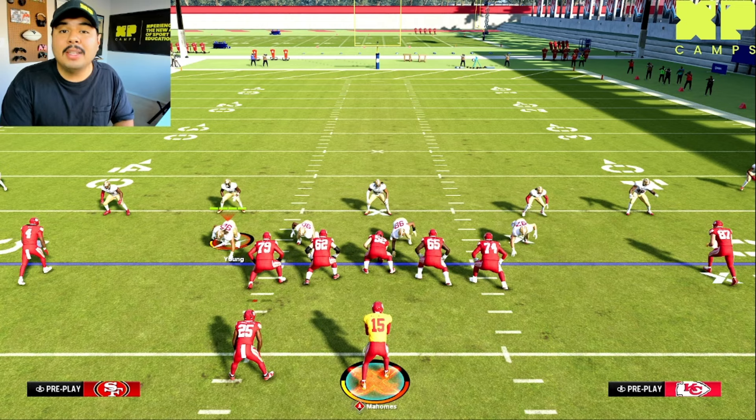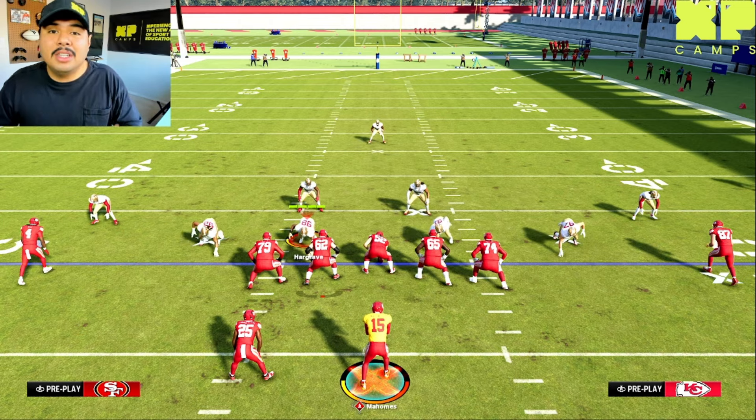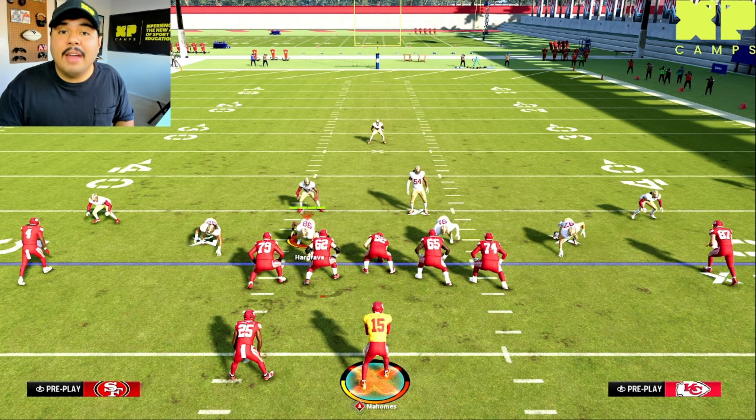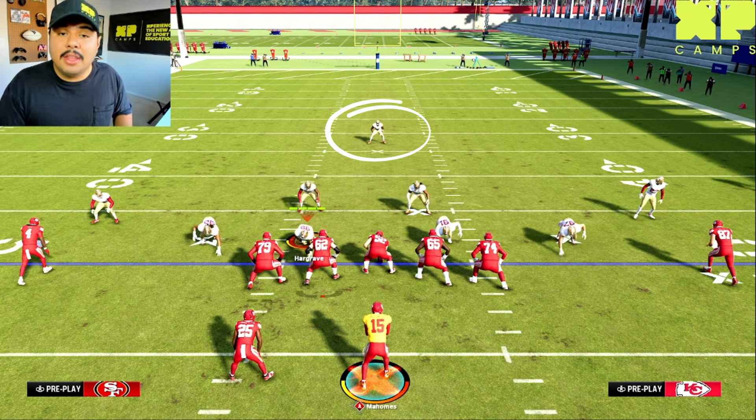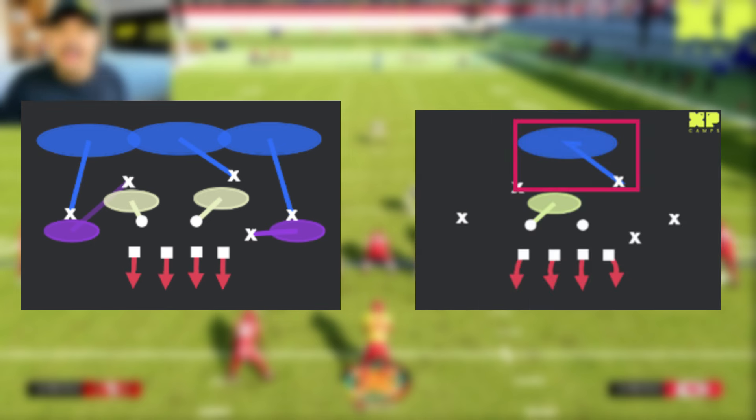Now let's see how we can tell the difference between man and zone coverage during your pre-snap reads. We have that single high safety, so it's either going to be a cover three zone or a cover one man, and the motion is going to help us determine the difference between the two.